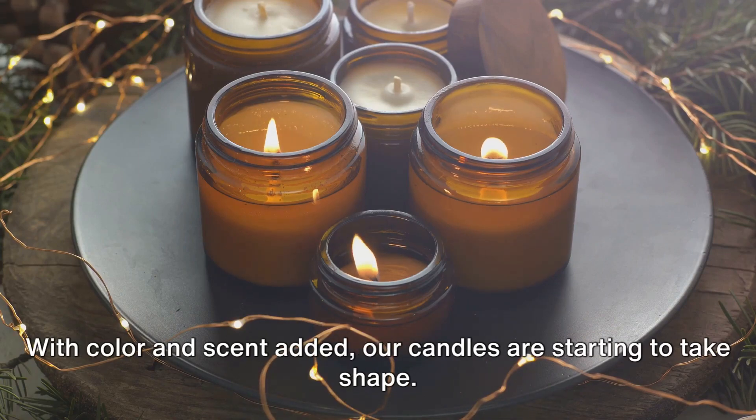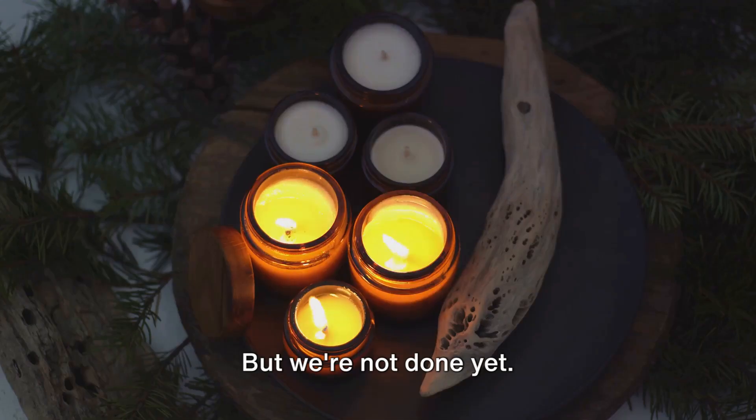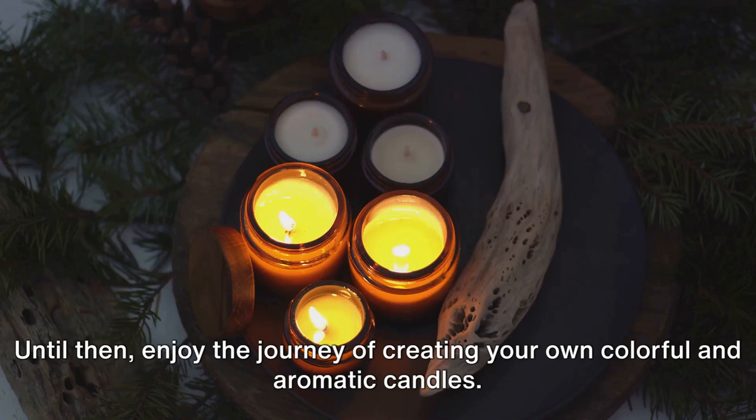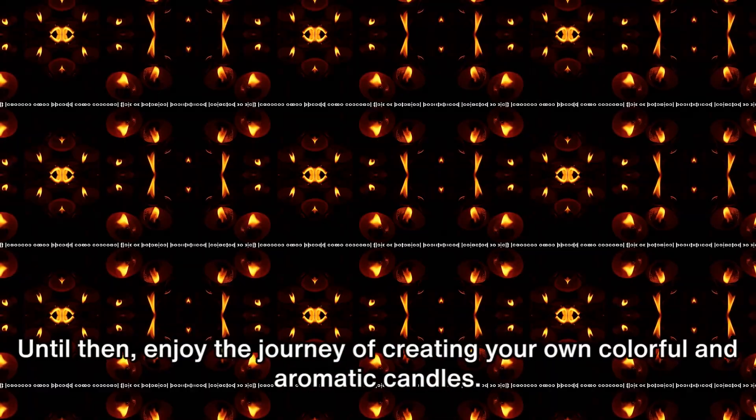With color and scent added, our candles are starting to take shape, but we're not done yet. We'll explore further aspects of candle crafting in the next segment. Until then, enjoy the journey of creating your own colorful and aromatic candles.